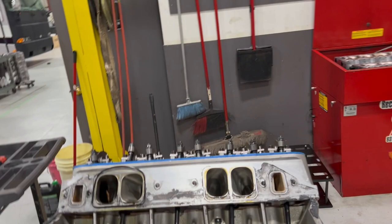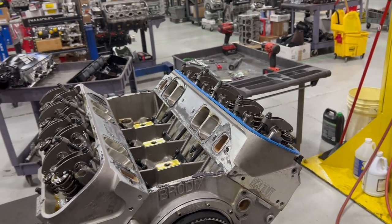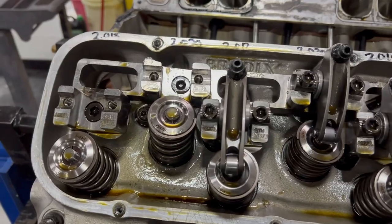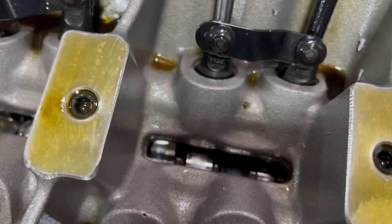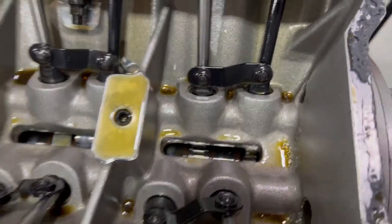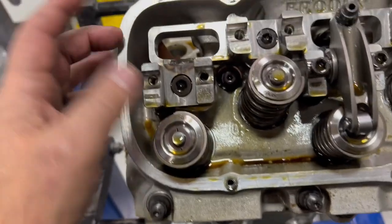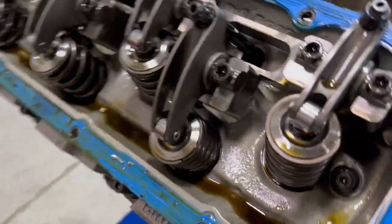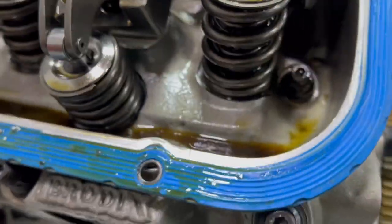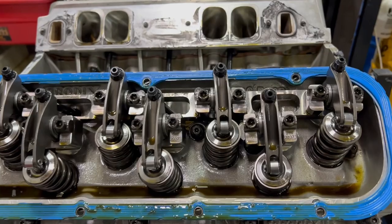Even though it obviously broke the connecting rod and kicked it out the oil pan, it's handy that it still rolls over. They're really hard to get apart when they don't turn over. Let's take the valve train off, get the cylinder heads off, and start looking at carnage. I'm taking the rocker arms off one at a time, inspecting them, seeing if anything's bent — push rods, anything bent. There's some more material from the bottom coming up through the open camshaft tunnel. I don't see any big valve train stuff bent yet. This is the area that kicked the rods out, so typically it's going to have some kind of valve problem here.